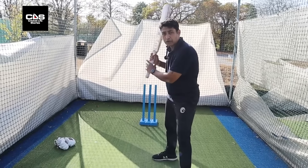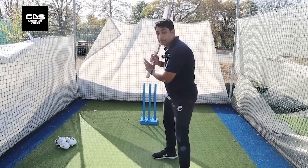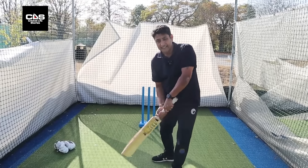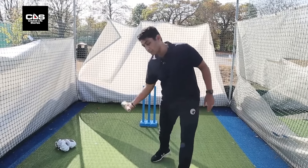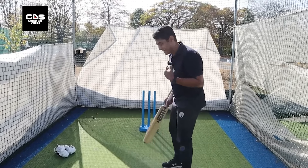Chances of going wrong trying to hit with an open body like that are massive, and chances are you will slice it. You see a lot of batters slicing — it's because they open up early and they're just slicing it with their bottom hand. That's a big issue. So the idea is to keep that shape intact.